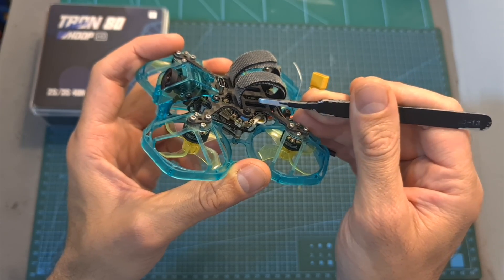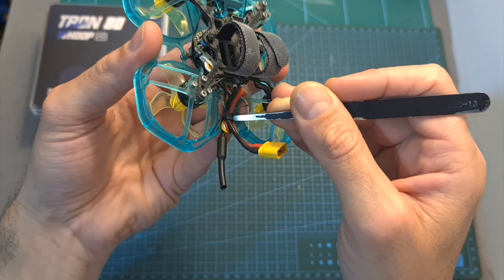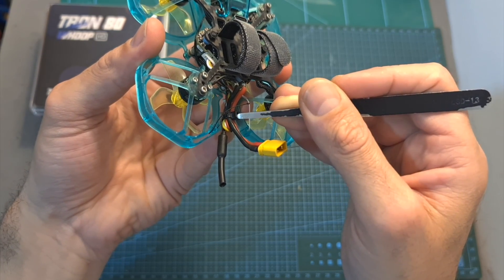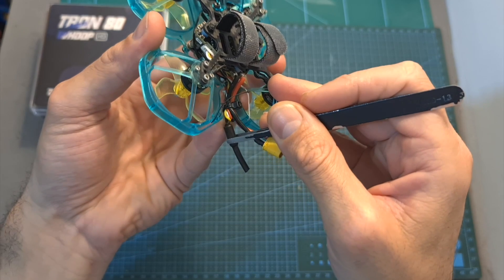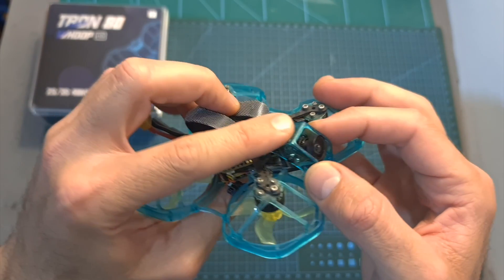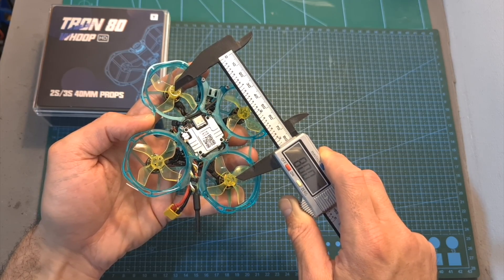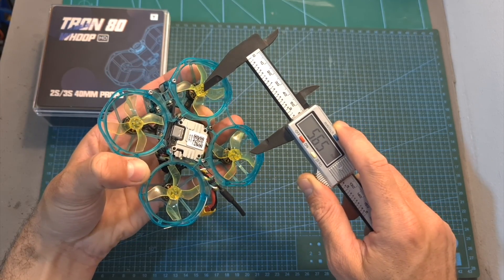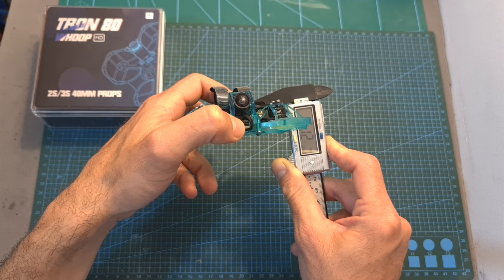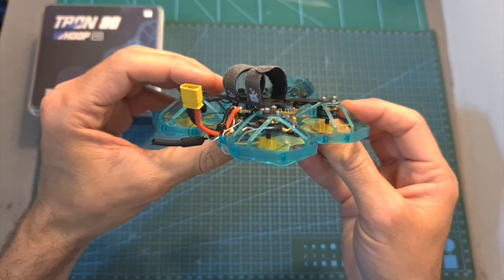The battery is mounted on the top side of the frame and uses an XT30 battery connector. To reduce weight, instead of the original Caddx Vista antenna it uses a lighter linear antenna. The Nebula Nano camera unit is well protected by the frame. The wheelbase is 80mm and it features a true X pattern. The top carbon fiber plate is 1.2mm thick and the frame is made out of high-quality durable plastic material.